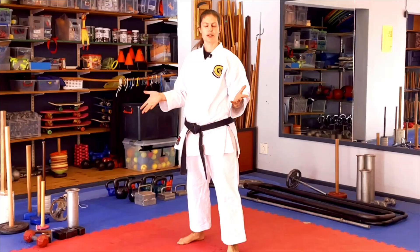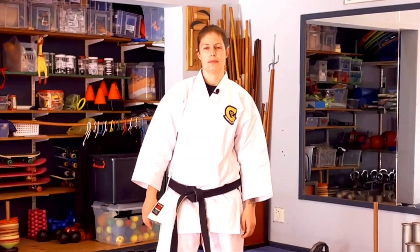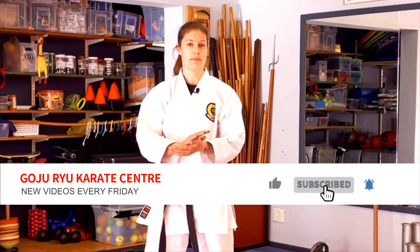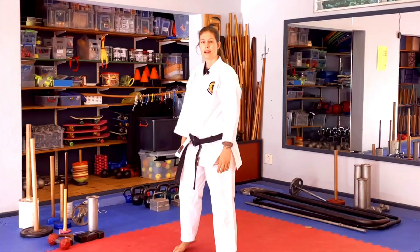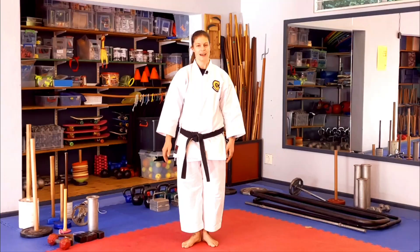Hopefully all of the things we worked on today will help you do your Hojo Undo at home and give you ideas for when you're back in the dojo. If, like us, you're heading into a third wave and staying in lockdown, I hope these things will be of use to you. Please like, comment and subscribe — we love to read your comments and respond to every single one. Thank you for watching, thank you to the deshi for helping today. Arigato gozaimasu.